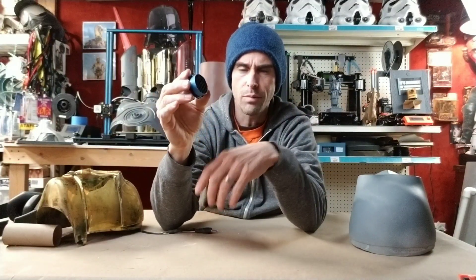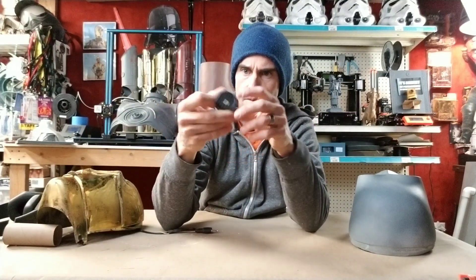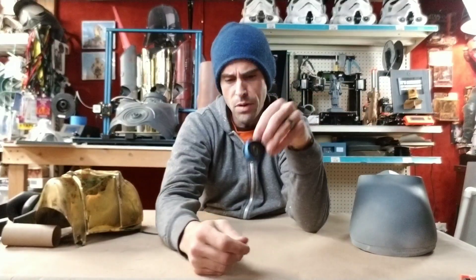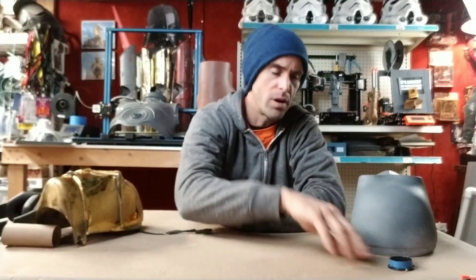I'm going to post these on Thingiverse — you guys are free to grab them. As I do new versions I'll just post them for whatever anybody wants. I don't think I'm going to replace old ones unless there's a major design flaw, but I will post this probably tonight. Check the links below; if it's not there yet, it'll be there soon. And you're free to grab these C-3PO eyes. Let's go take a look at the 3D file real quick — it might be a little easier to see than these black 3D printed parts.